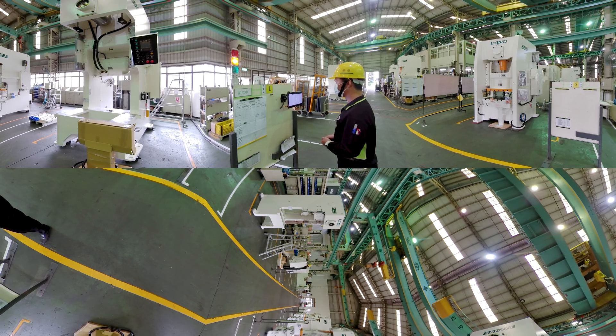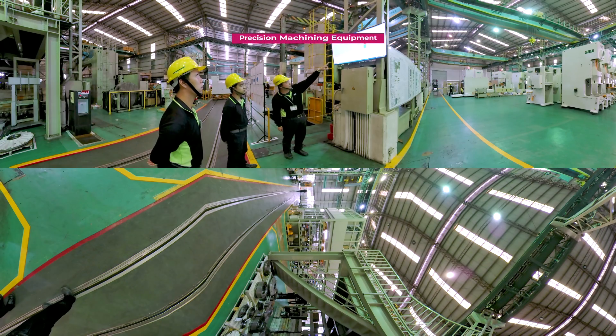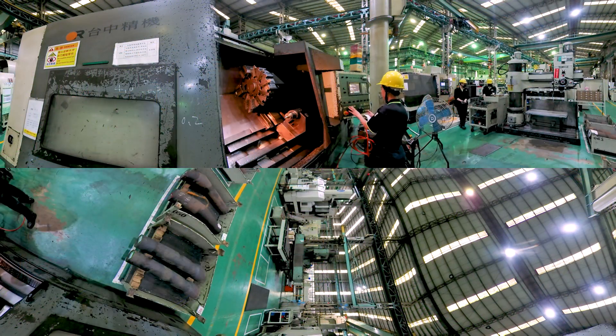Through SPS lean management and smart production, Shaei employs a rationalized manufacturing process to make high quality products with precision. Precision machining equipment makes use of internationally renowned brands of boring and milling machines, cutting machines, and lathes to perfect the craft of machining.